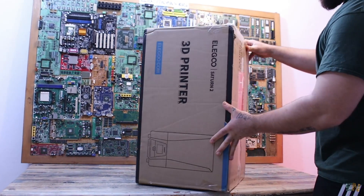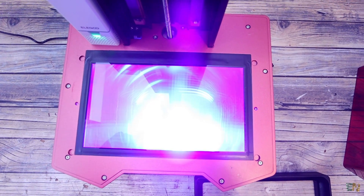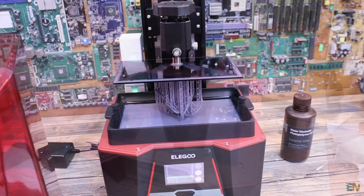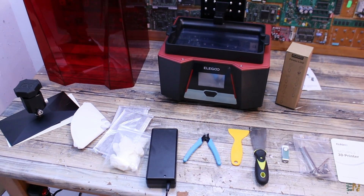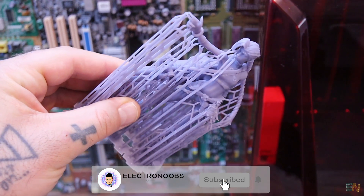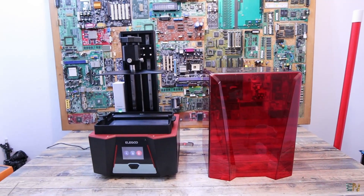This is the new, awesome and huge resin 3D printer from Elegoo, the Saturn 2. It has a massive 8K screen, very sturdy build with metal parts, tempered glass protection for the screen, very fast printing time, an air filter and some other features. In this video we'll see what you receive, prepare the printer for printing, make some tests and even place the printed objects under a microscope, so you get an idea about this product in case you want to buy it. Let's get started.